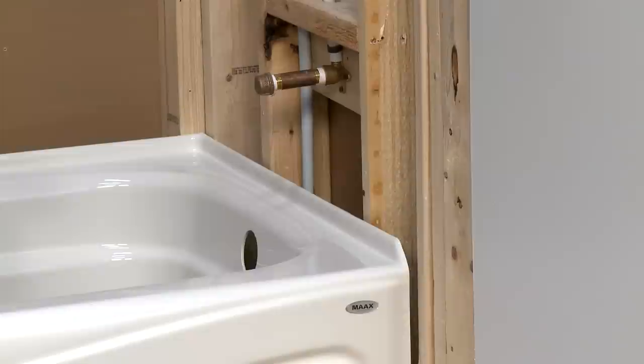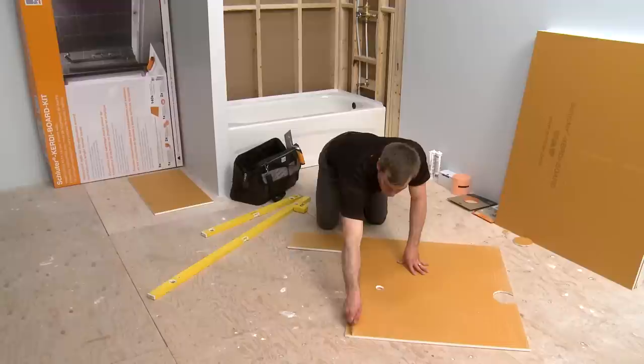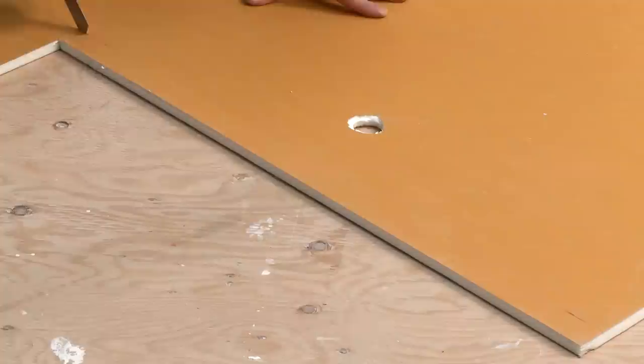Measure the area to be covered to determine your KERDI Board layout prior to cutting the board. Cut the KERDI Board to size — it is easily cut with a utility knife. We will also measure and cut openings for the pipe protrusions and mixing valve. When KERDI Board is installed on a bathtub that has a thin flange, the back of the board can be notched to cover it.